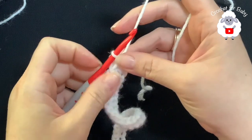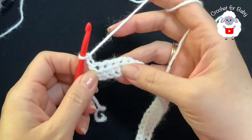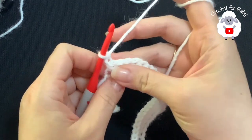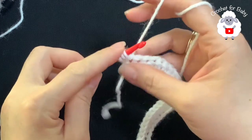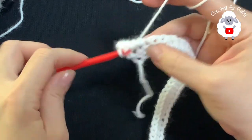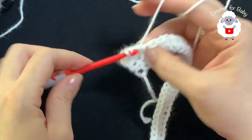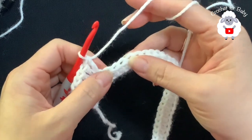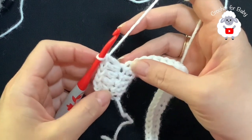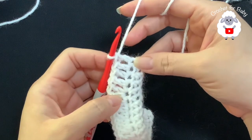For the second row, chain two and turn — the two chains never count as a stitch. In this row we're going to make three double crochets, and into the fourth we're going to make two double crochets. Beginning into the first half double crochet make your first double crochet, then continue: one, two, three, and into the next two double crochets. You're going to repeat this pattern of three double crochets and then two into the next all the way across. At the end of this second row we're going to have 59 double crochets.